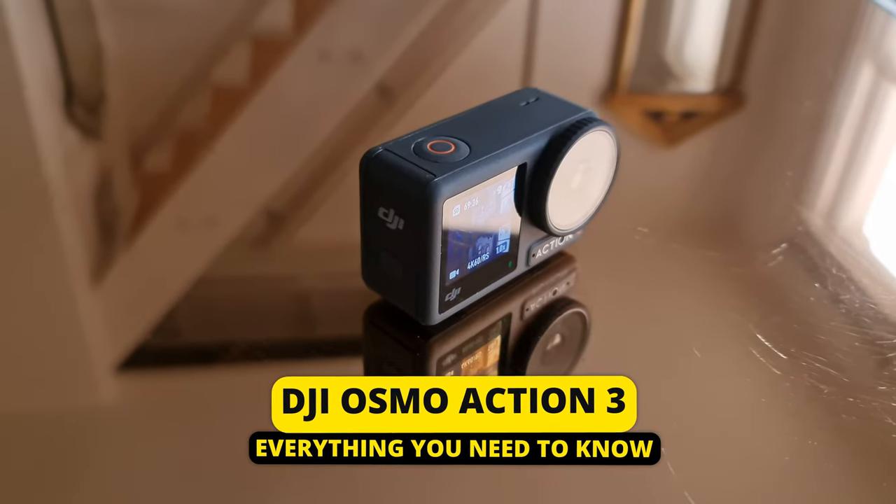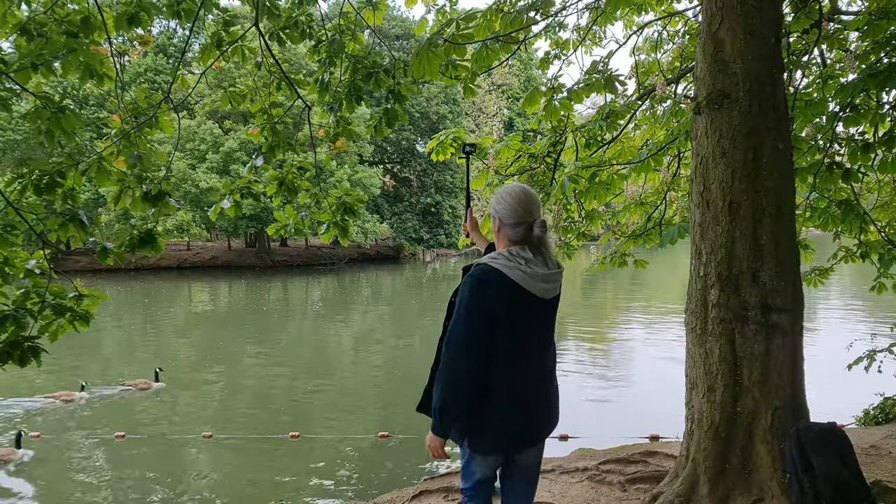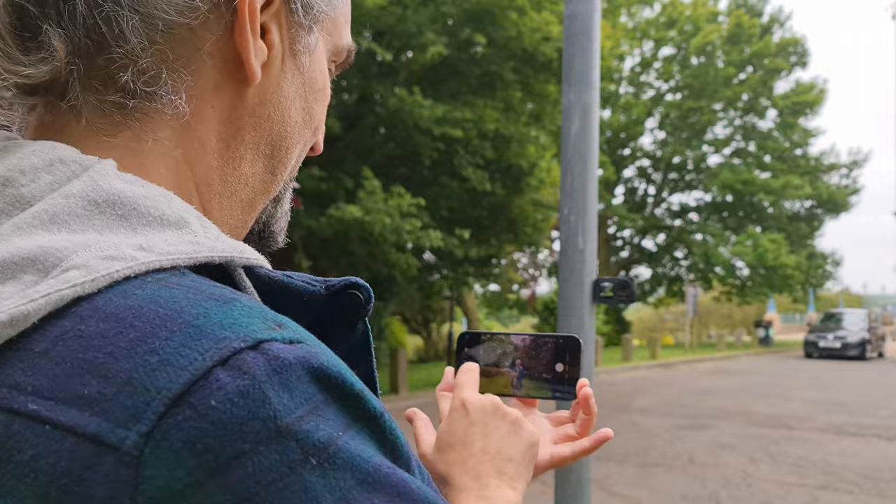This is the video where you'll learn everything you need to know about your DJI Osmo Action 3. What I like about the DJI Osmo Action cameras is that they're small, they're versatile, and they're pretty fun to use without compromising on video quality. I'm going to show you how to get some spectacular shots using this Osmo Action 3, and I'll also talk about the different modes and settings, when to use them, how to get the most from them, and how the DJI Mimo app works with the action cameras.